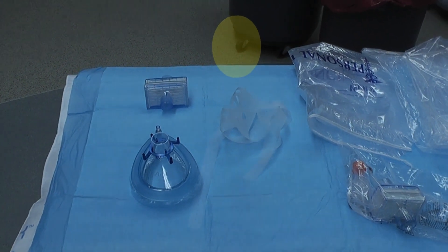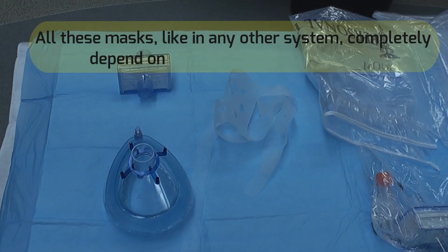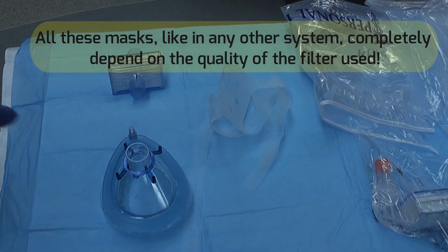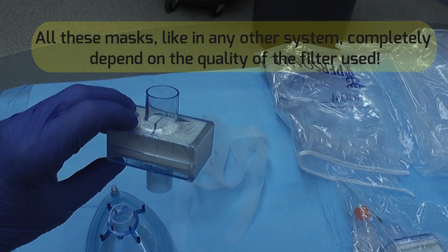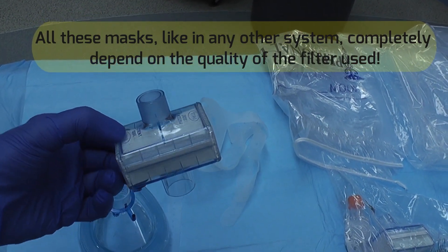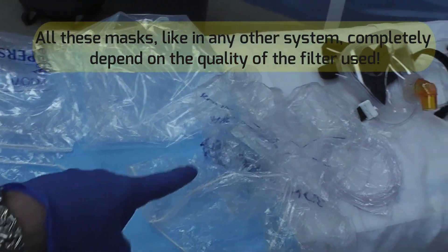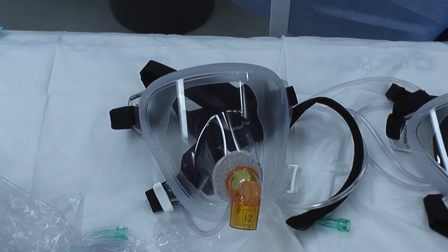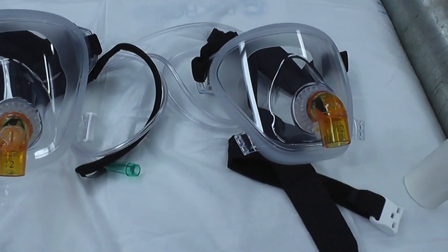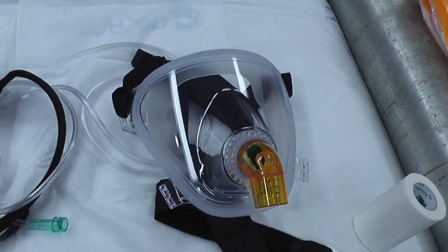We will be demonstrating three different methods of securing a mask with high viral filtration capacities: one using the regular anesthesia mask. The key element in all of the masks is the PALS filter, which has a filtration efficiency of 99.999 percent. We'll also use a mask used with the patient belonging bag and the filter, and then a modified BiPAP full face mask — this is the modified version and this is the original version.